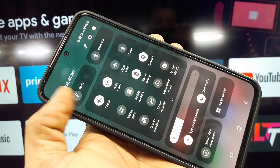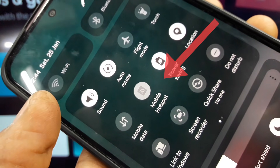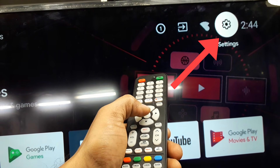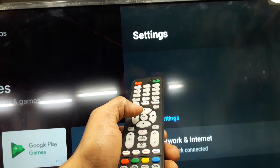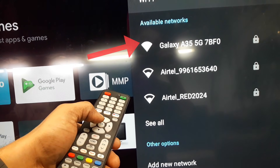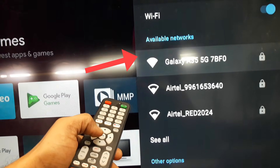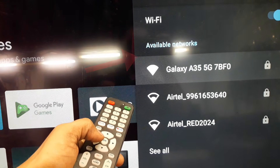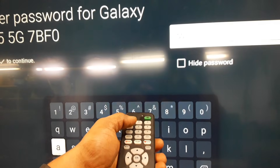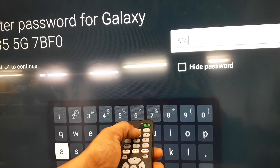Turn on your mobile hotspot. Please go to the settings menu again. Select wireless network. Please select your mobile Wi-Fi name from the list.